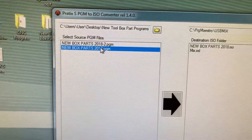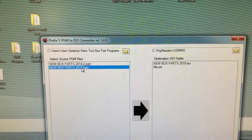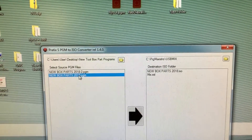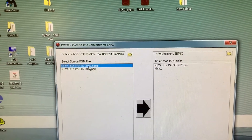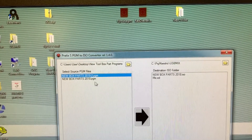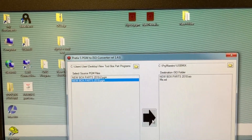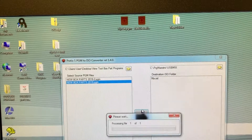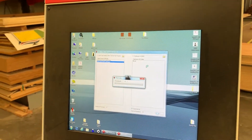Select run one or run two parts at the same time. One panel is 48 inches wide by 32 high. This one is two panels side by side. Once we click that one or two, we just hit this button here. That converts the file from a program file to the ISO folder.